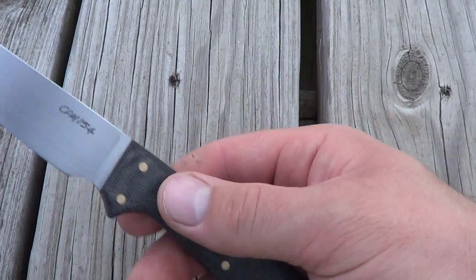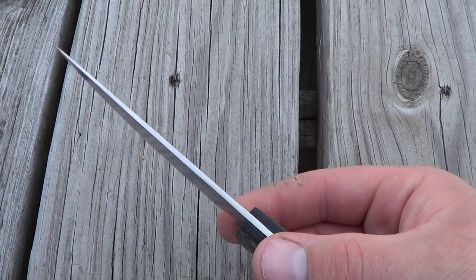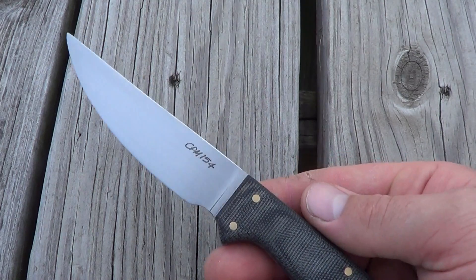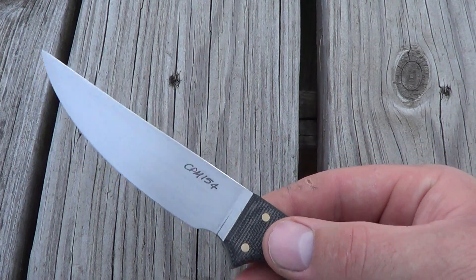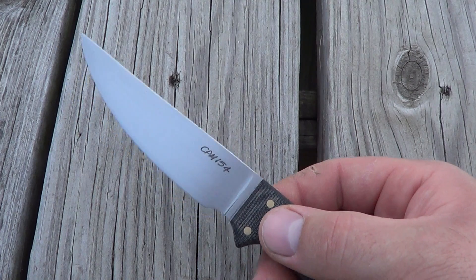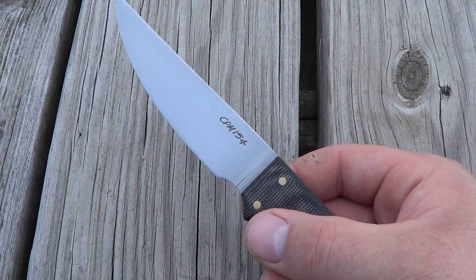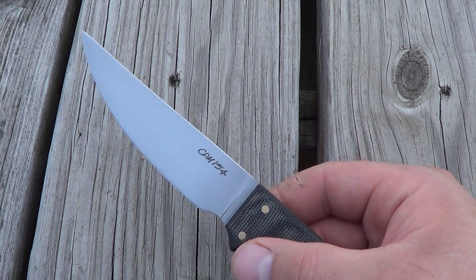Mr. Wilson is somebody I've long wanted to own a knife from. It took a while to be able to purchase one. If anybody else has bought one, you know they're not a cheap asset to have. I consider Mr. Wilson kind of up there among the top people you hear about in custom knife making — maybe for me personally, kind of a name you hear like Loveless or similar people.